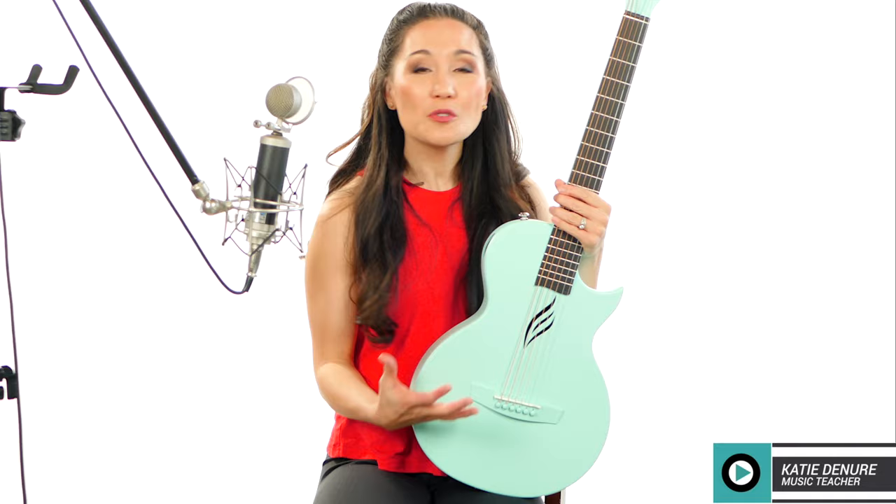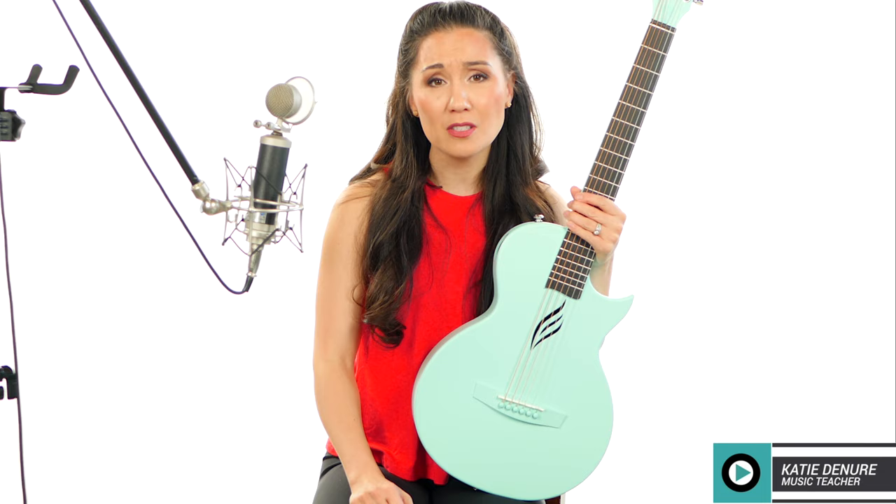Maybe if you have a strap with a little more friction — like a genuine leather or suede strap — it can keep its position on your shoulder and not slide as much. That may be something to consider. Those are my thoughts on this guitar. If you have any comments or questions, please leave them in the comments section below. Let's start a conversation — what do you think about the price point, the accessories? Is this something you're interested in?